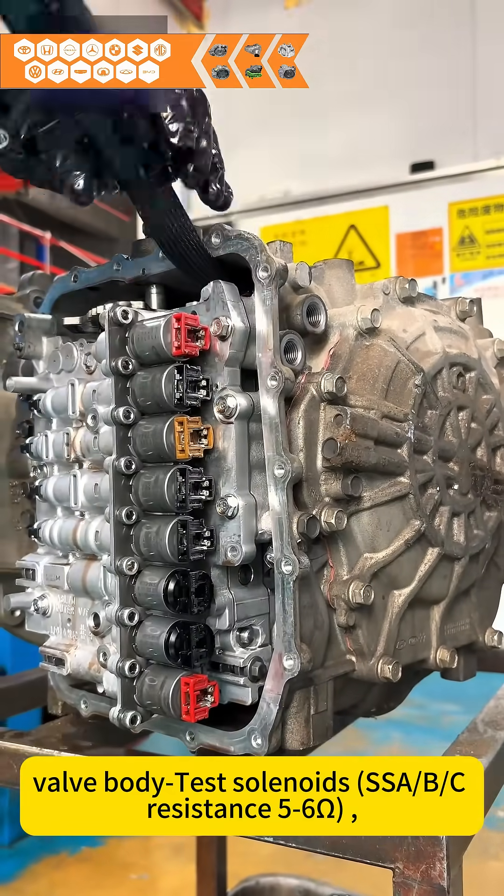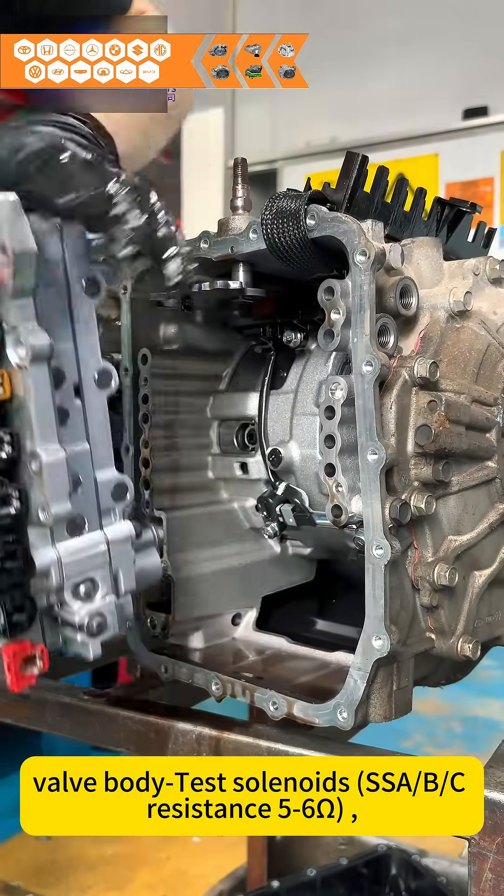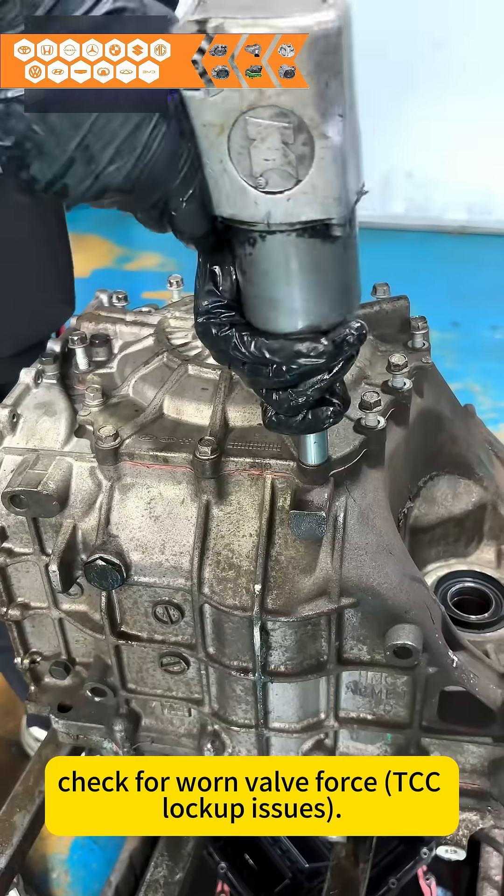Valve body tests: solenoids — SSAB should show zero resistance, five to six ohms. Check for worn valve bore. TCC lockup issues.